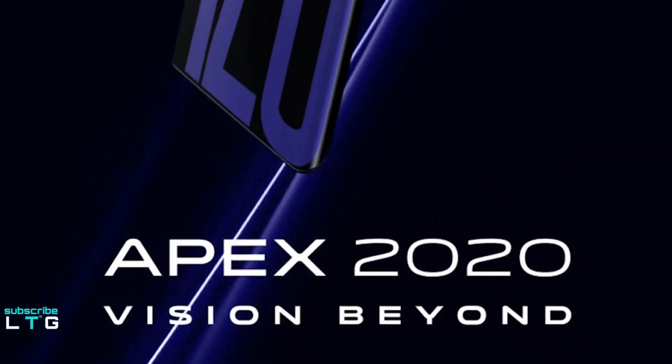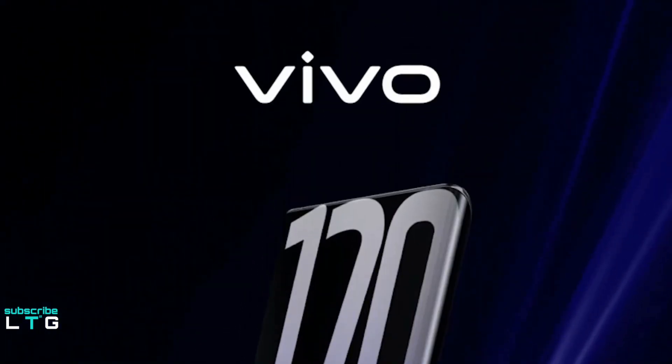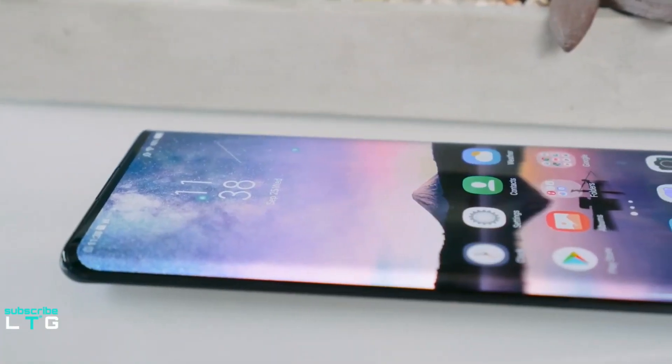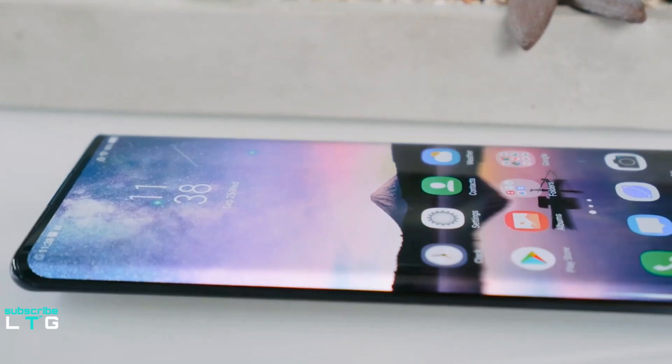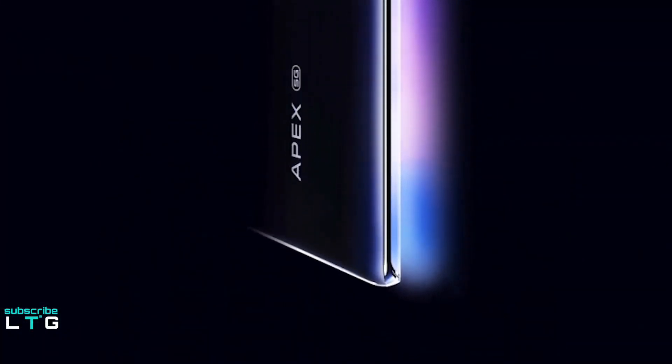The device will be powered by the latest Snapdragon 865 chipset. We are expecting 8 gigs of RAM with a 128 GB storage base variant, with higher RAM and storage choices expected as well. It is also going to have support for expandable storage, and the battery capacity is expected to be 4500 milliamp hours.